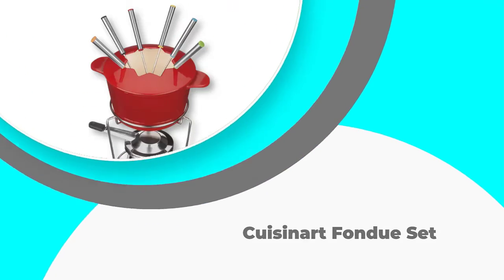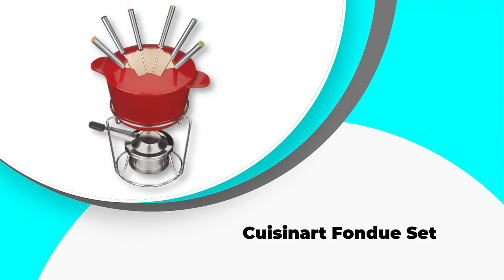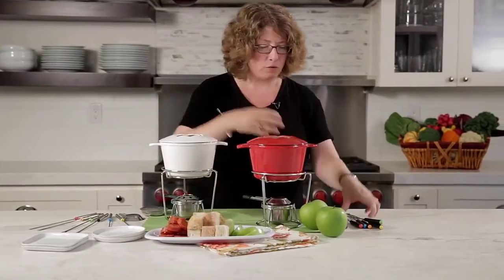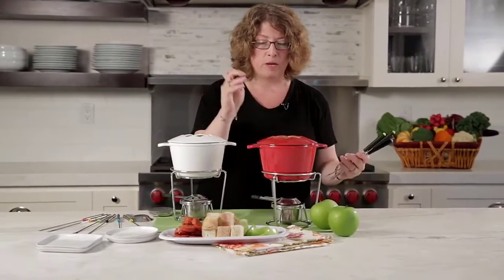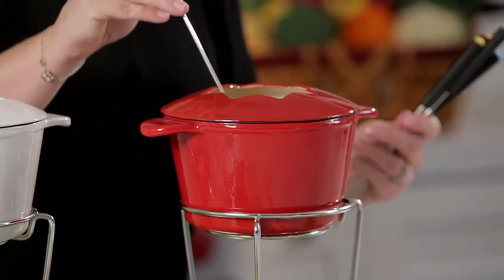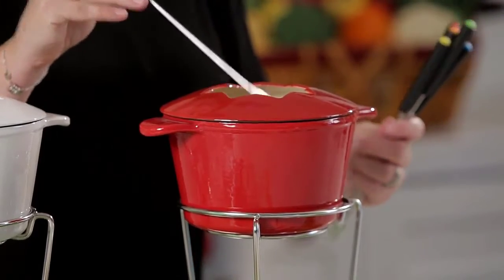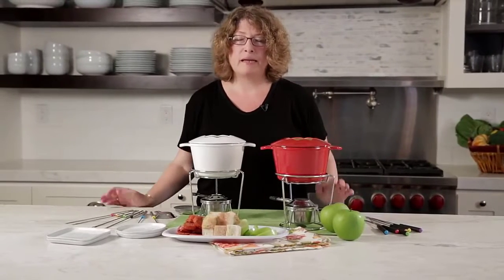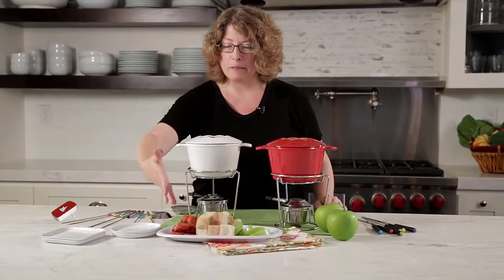Number 5: Cuisinart Fondue Set. The Cuisinart Fondue Set is a cast iron fondue set that is non-electric, so you will have to heat your fondue using either a fire gel or putting the pot on a stovetop. While a cast iron material makes fondue sets heavier, this is a small enough pot that the weight is not very heavy, at 6.74 pounds.